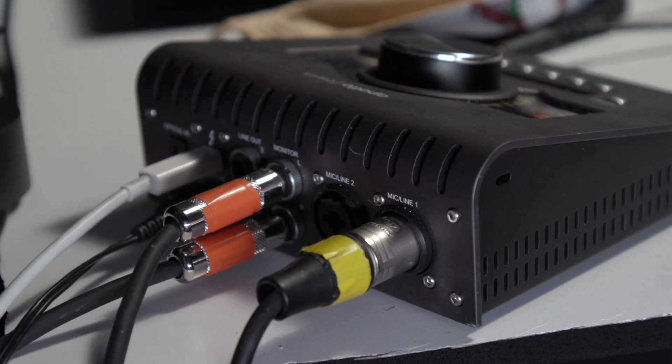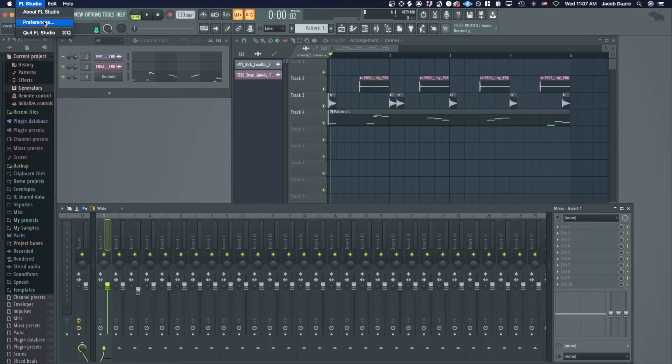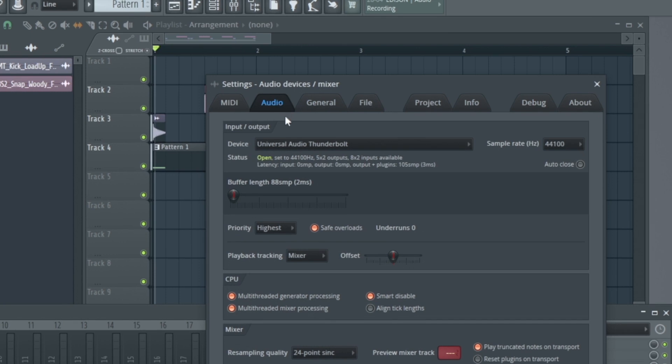The first thing you need to do is get set up — get everything plugged in and going. I've already got my Apollo Twin interface hooked up. Some interfaces don't need a separate power cord; they'll be powered by USB and connect to your computer all with one cord. This one does need a plug, so I've already got it all plugged in. Then you need to go to the audio settings in FL Studio and make sure your interface is selected.